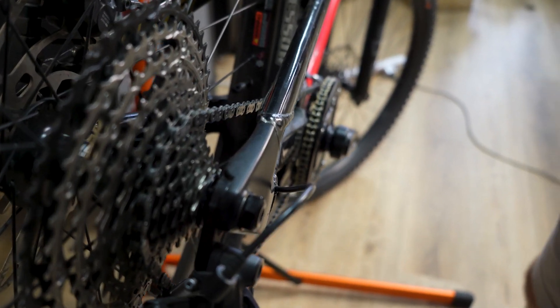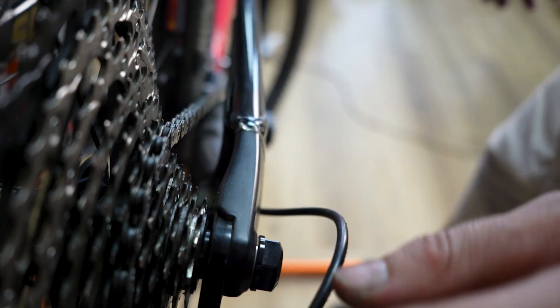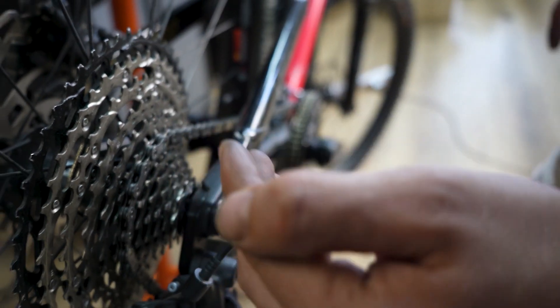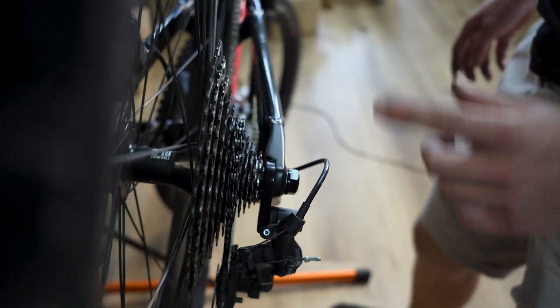One of the biggest advantages of these kits is that you get a perfect chain line. The chain line will fall between two cogs — slightly to the left on one, slightly to the right one up. It's literally a perfect chain line.